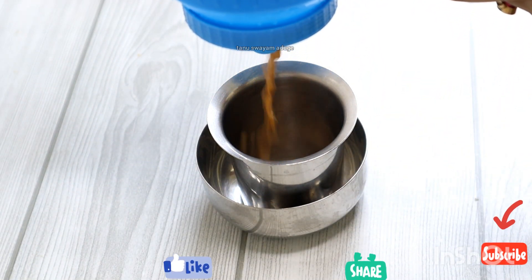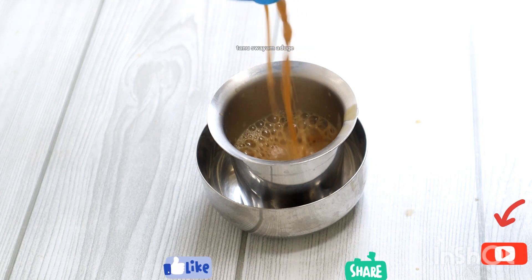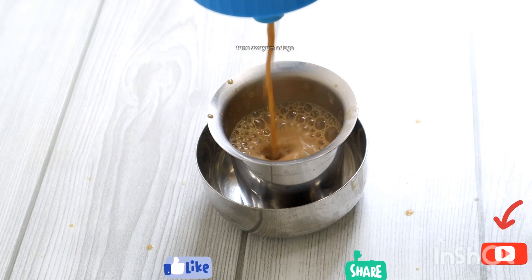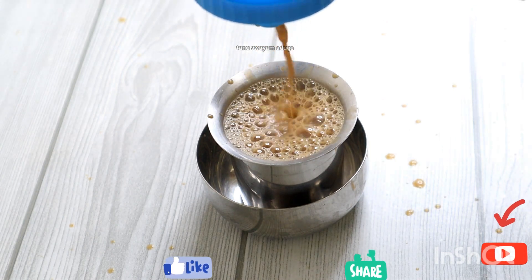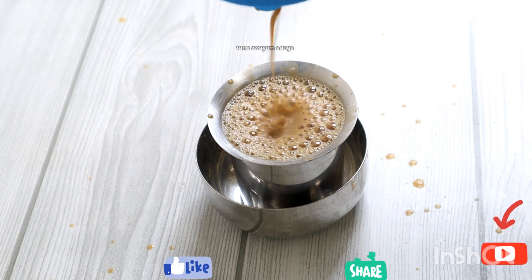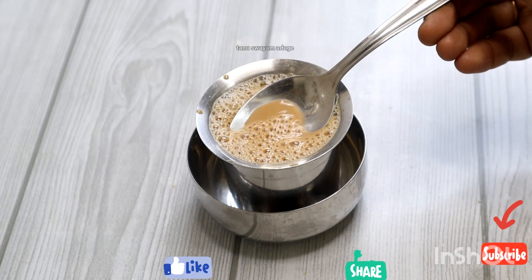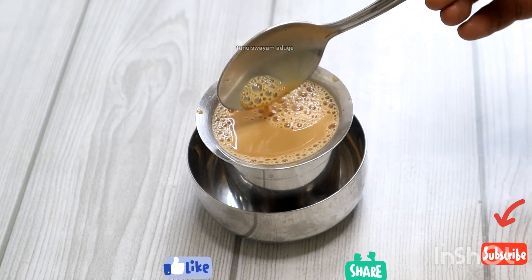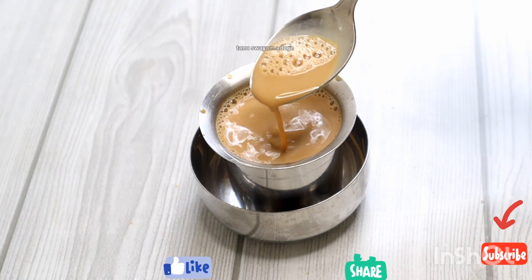If you want to make a recipe, you can use it in a cup of tea. If you want to make a cup of tea, you can add a cup of tea.